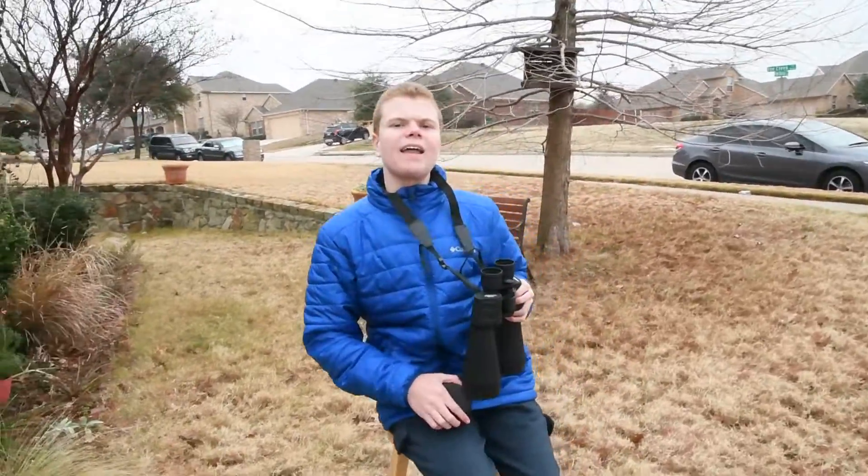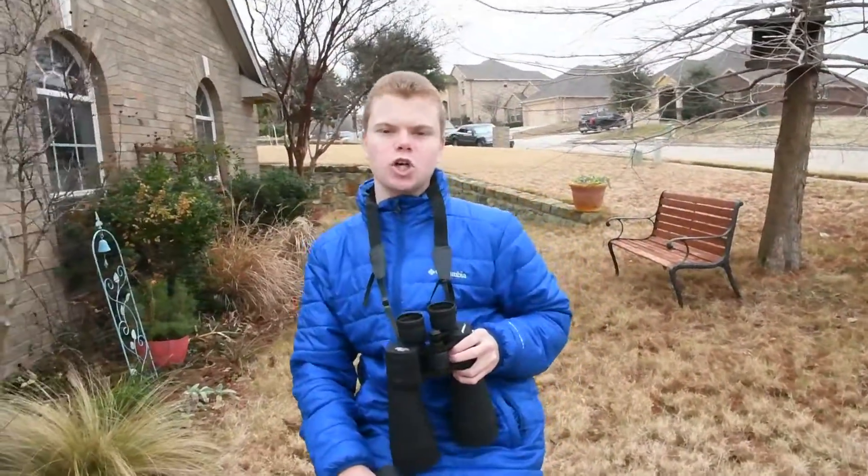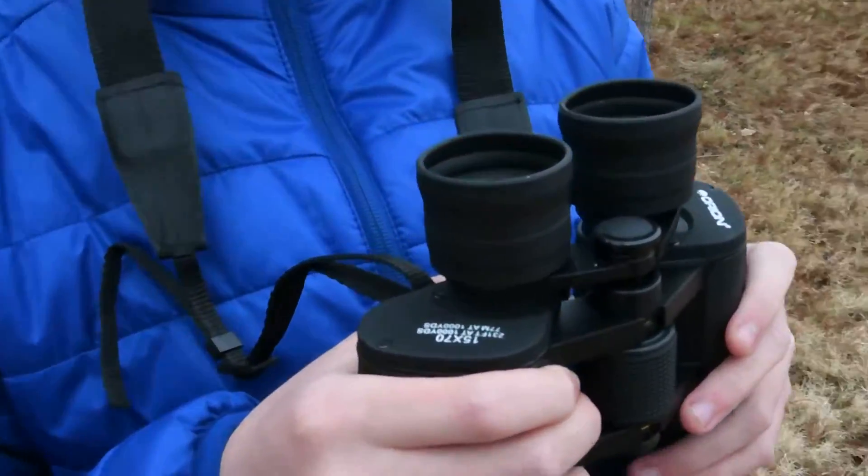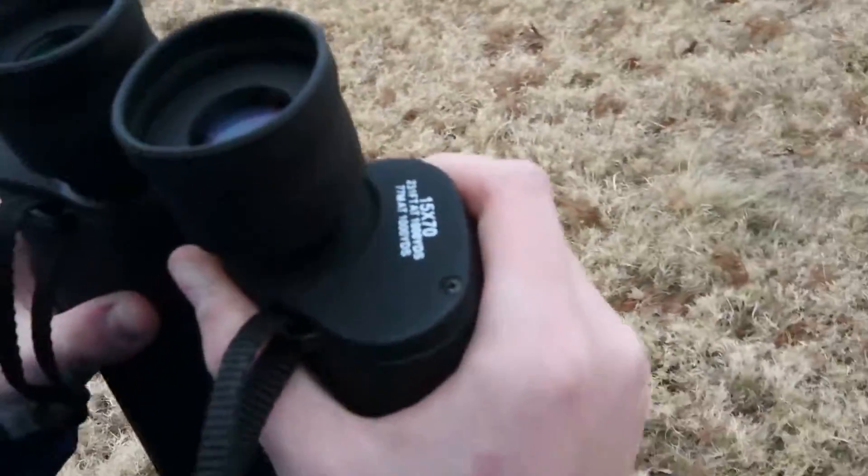These have Bak4 glass. What that means is there are two major levels of glass for binoculars: there's Bak4 and there's Bak7. Bak7 is generally a more budget binocular glass, while Bak4 is the higher contrast, more expensive glass — you'll see it in the more expensive binoculars.